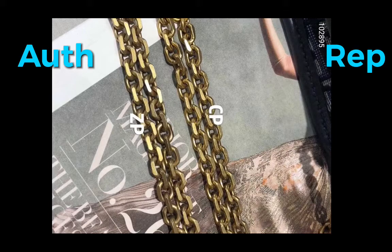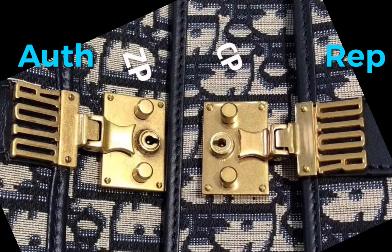Next is the hardware — the chain of the authentic and the replica. The authentic seems a little thicker, though I don't know if it's from the angle. So this is a close-up of the hardware so you can see more closely.